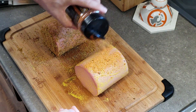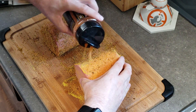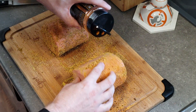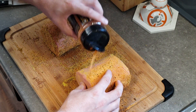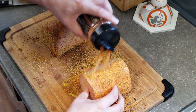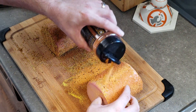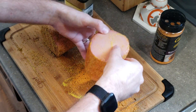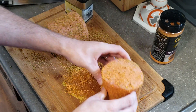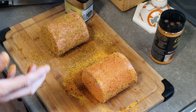Then we'll hit up the other one with the Cabela's seasoning — the maple jalapeño. This stuff's coming out really nicely. Just like we did with the first one, we'll get the ends in there and get them seasoned up good. Alright, we're going to get the smoker started up and then get these on.